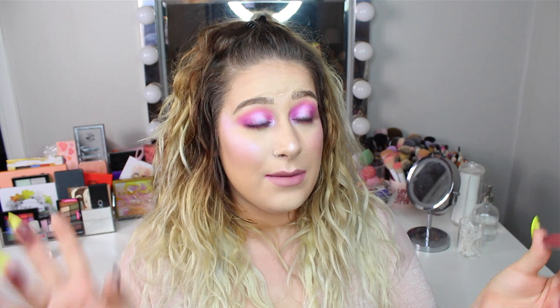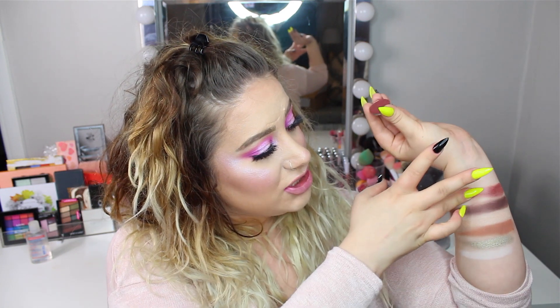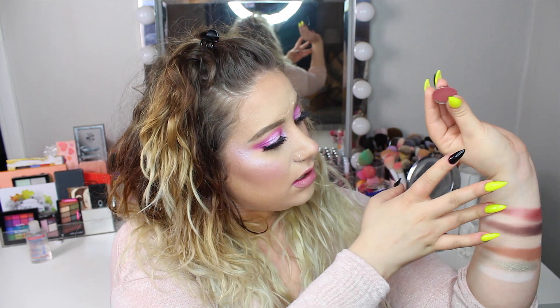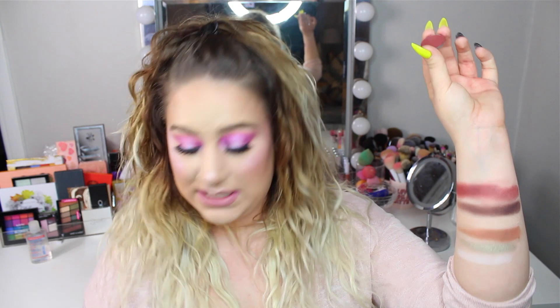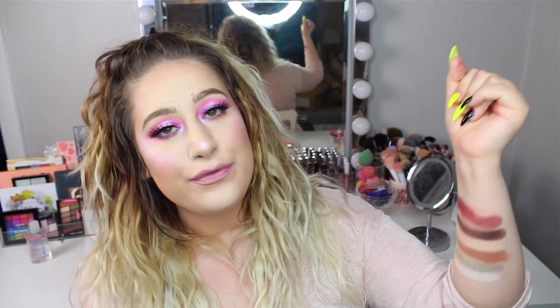The next shade looks to be a reddish brown, and I pulled Makeup Geek's Bitten from my collection. A lot of people have this — it's also in the Makeup Geek and Manny MUA palette. I really love this shade; it's one of my favorites from Makeup Geek. I think it's such a beautiful shade.